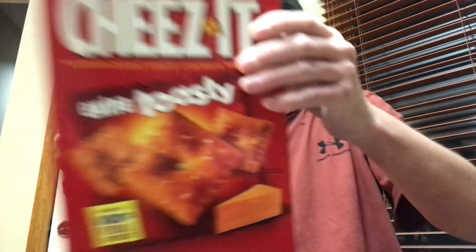Hello guys, it's Spencer from Snudger's Food Reviews here tonight, and we got another video. We're going to do the Cheez-Its Extra Toasty Review.